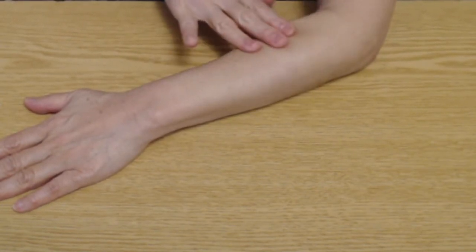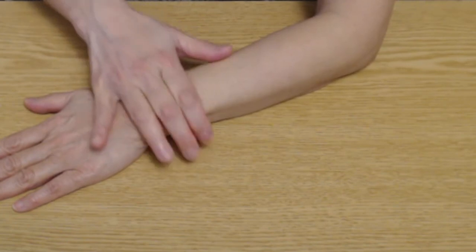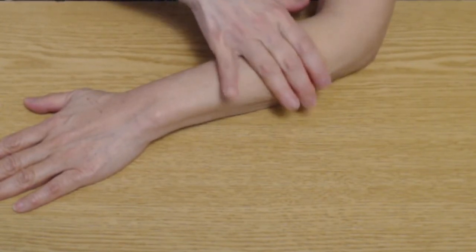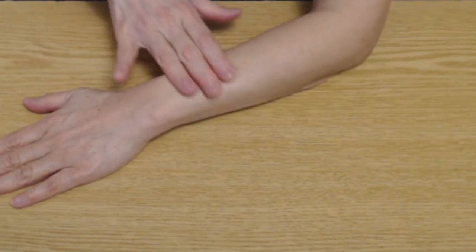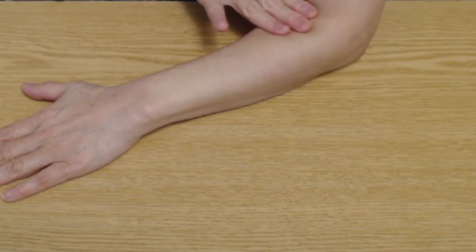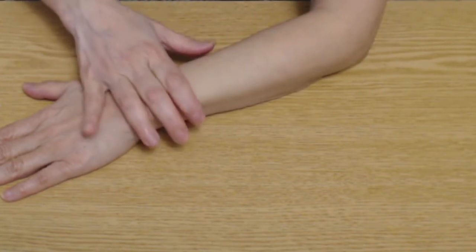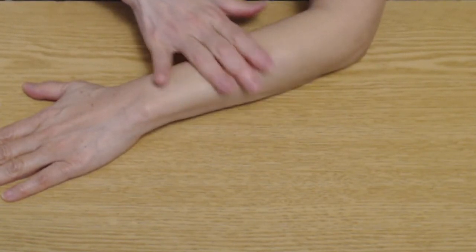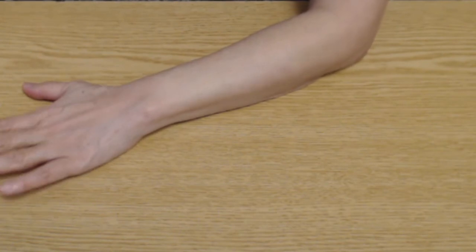Do this down your forearm as shown, until you have done the whole arm. Repeat this three times. Press gently but firmly down into the muscle and move the muscle back and forth in a sewing motion across the muscle fibers. You can do this three times or as much as necessary. My palm is down here, so that's the back side of your arm.